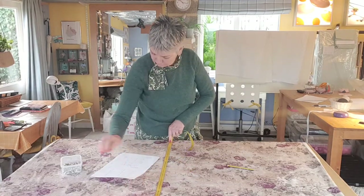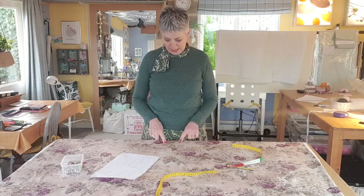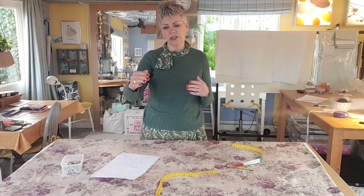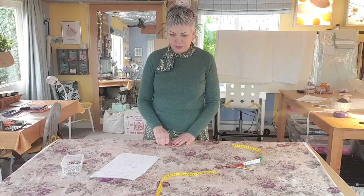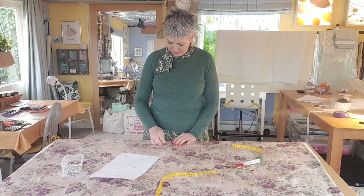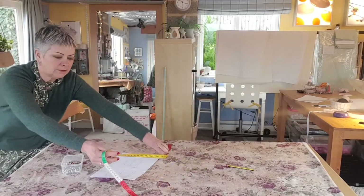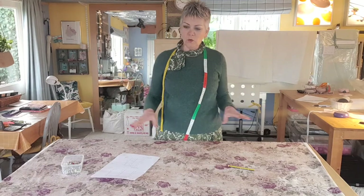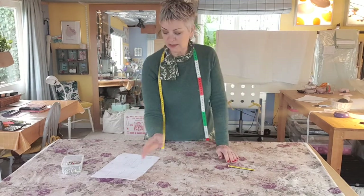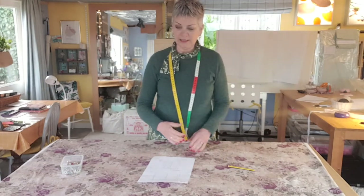I'm going to measure down from that point to the finished length of the blind, which is 113cm — and that's going to be where my blind finishes. It's quite nice to see if that's falling in a nice place. If it's cutting right through the middle of a rose, you might be able to go to the next flower and try that one. This one's actually not too bad — I might just move it down just a fraction to get this whole flower in at the base. I'm going to go back up and check that the top of the blind is still okay — yes, I'm still getting that whole rose in. I've worked out where my blind is going to be on the fabric. Now I'm going to look at the width: the finished width is 129cm, so I'll halve it and measure equal distances from the centre.